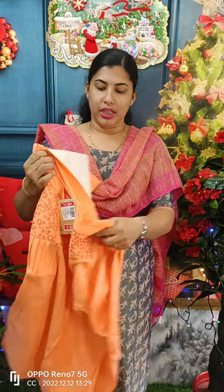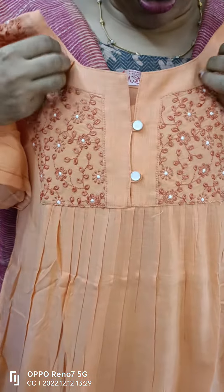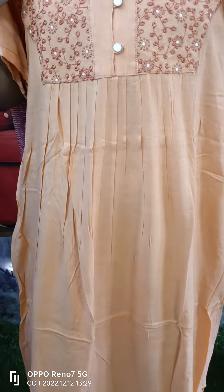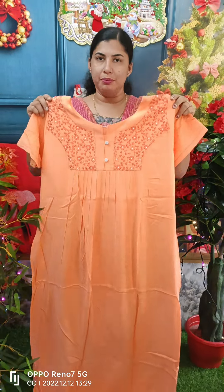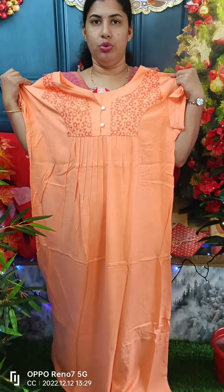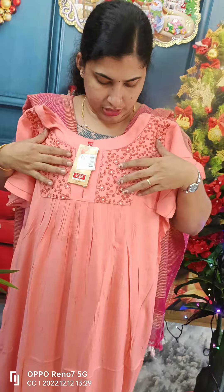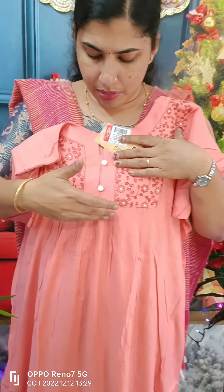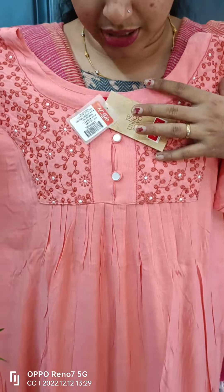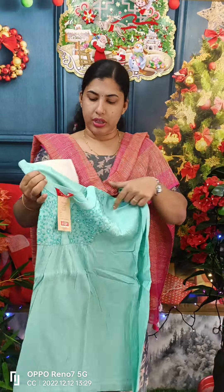This is the material we use — a rayon mix. You can use two sides and two buttons on the front side. You can also use a plain sleeve. This is the view. You can use a peach shade on the front side with front side pleats and back side as well.